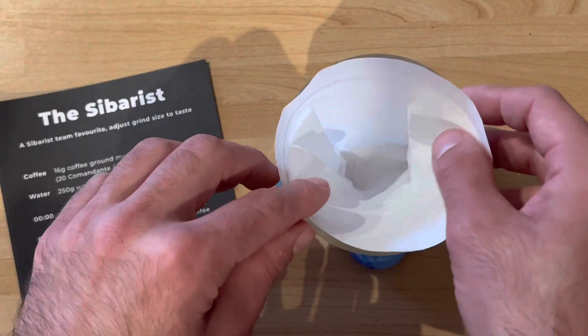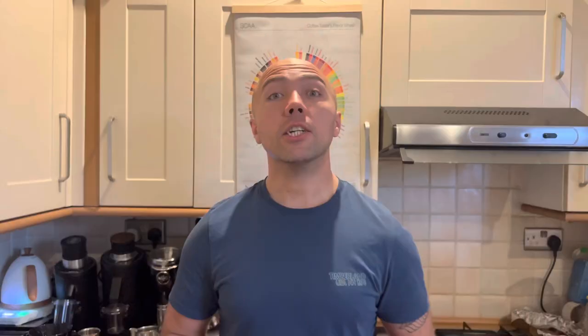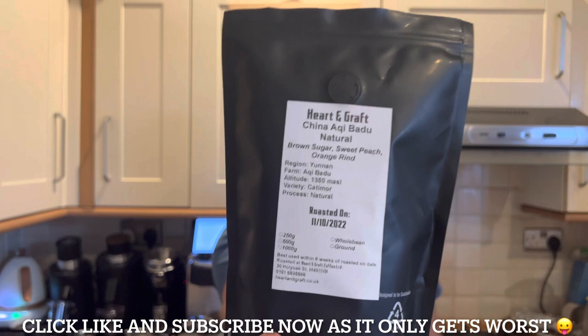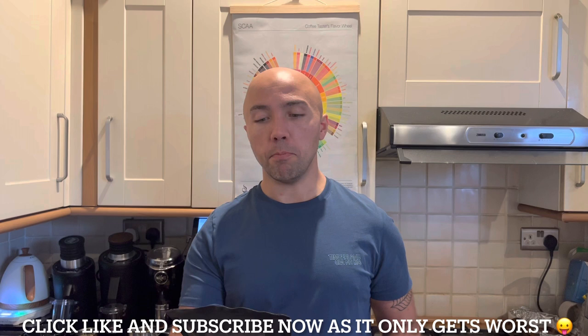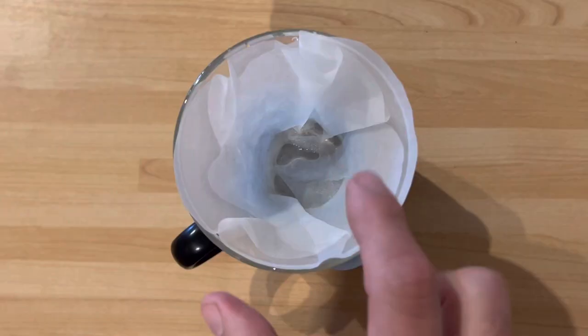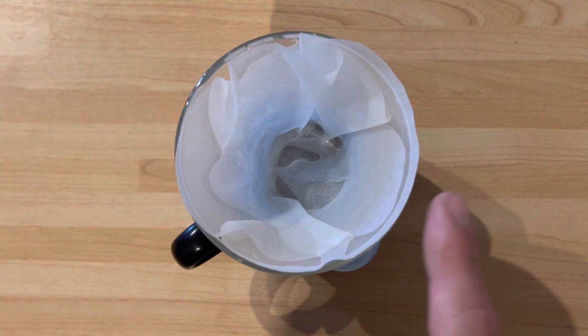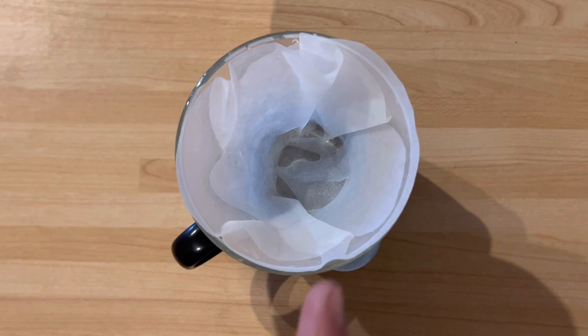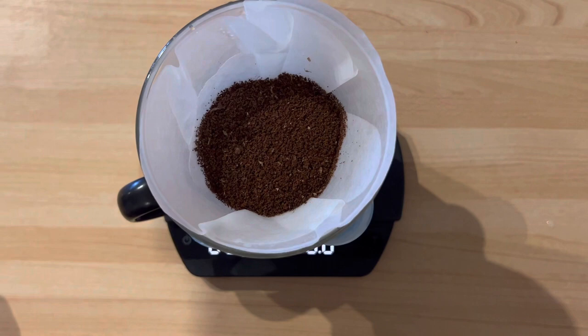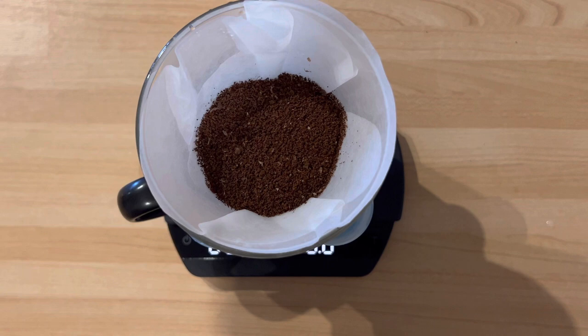Now we'll rinse it with water and follow the brew method. The coffee we're using today is from Hard and Graft coffee roaster — a naturally processed coffee from China, tasting notes of brown sugar, peach, and orange. I tried it before when we tested the F83 and it was really nice. The recipe: 20 clicks on Comandante, 16 grams of coffee, 96 degrees water. I'll pour 40 grams of water, swirl it, and wait 45 seconds for the bloom.